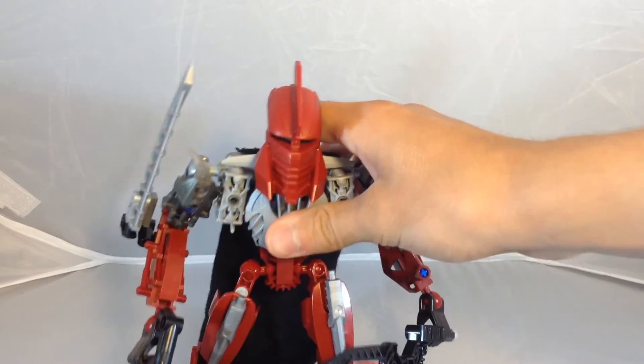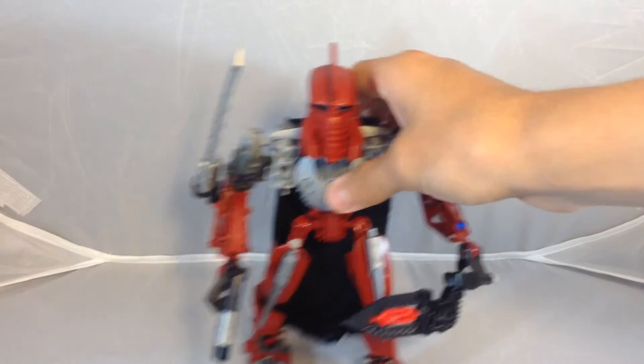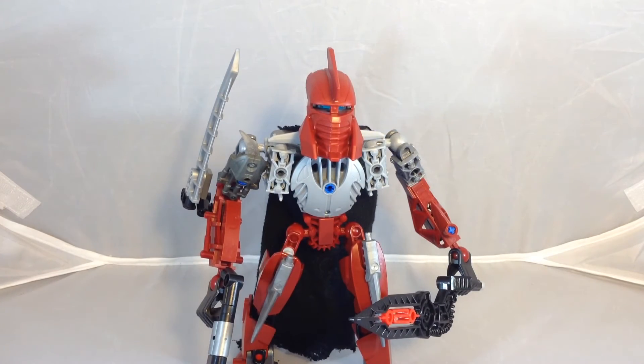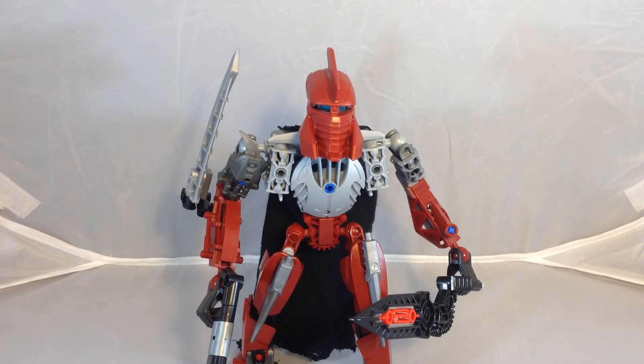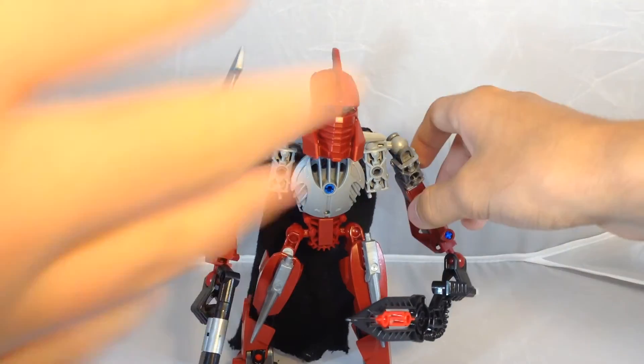I'd also like to talk about some of the pins showing. These joints on his legs are really weak. I'd like to point out the pins showing — I didn't have any of this particular pin piece in black at the moment, so that's why a blue pin is showing. I thought it also coincides because he has a blue inside head — it's kind of like Maxillus and Spinax. The color scheme where the red pins kind of match... yeah, the blue definitely sticks out though.